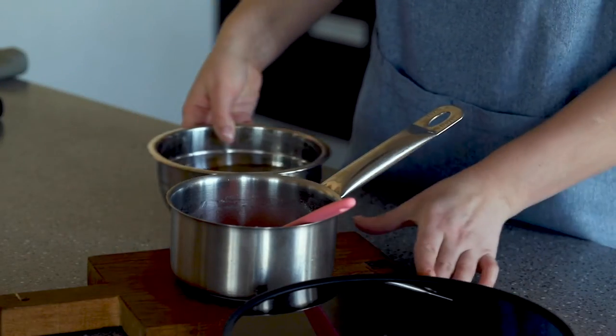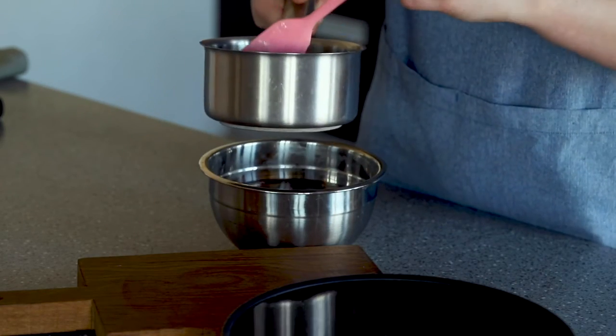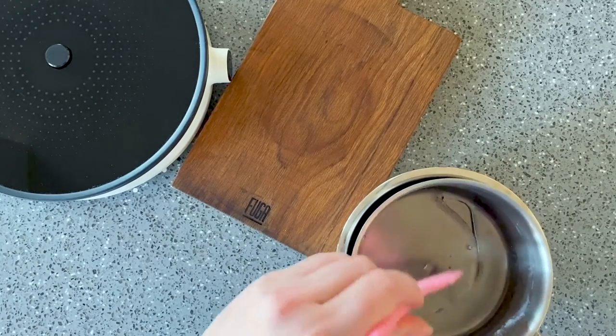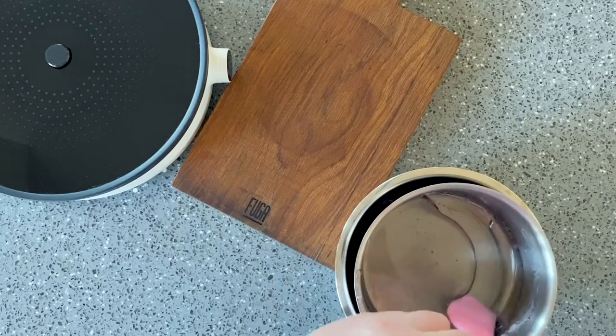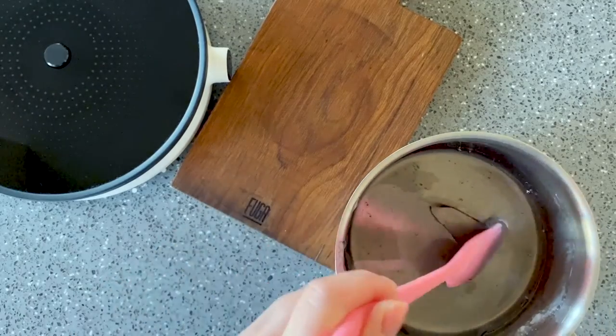If it's taking too long to boil, increase the heat. Fifth, since a pot with a thick bottom will continue to heat the isomalt even after being removed from the stove, if you're afraid it will overheat and turn yellow, briefly place the pot in cold water. Be careful not to let any water get into the isomalt — it's enough to just submerge the bottom of the pot.